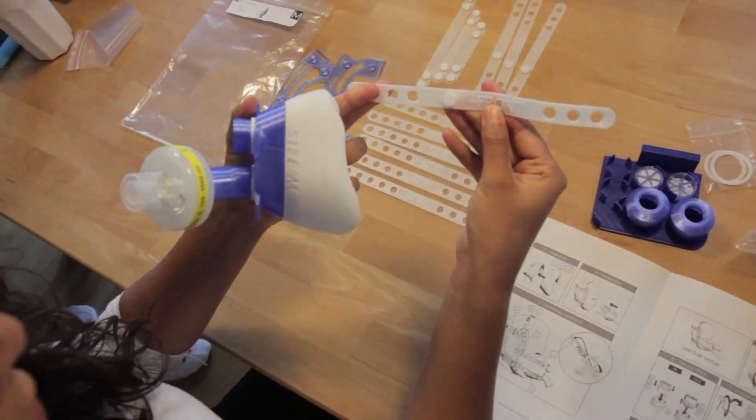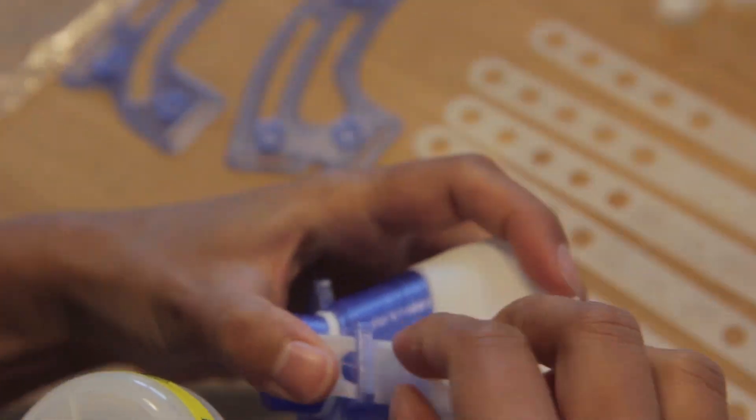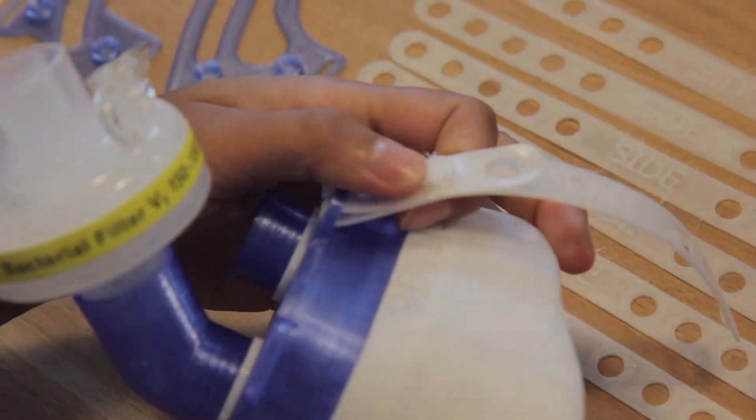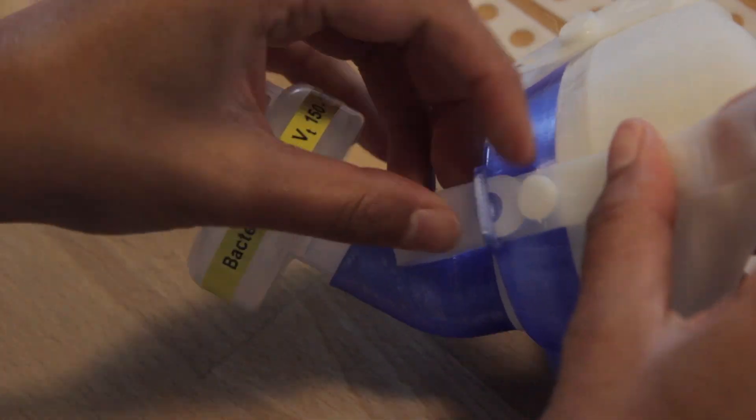Use the four straps labeled front and guide them through the front latch of the face mask. Put the holes over the knob and the mask is connected. Repeat the same procedure for the remaining three straps.